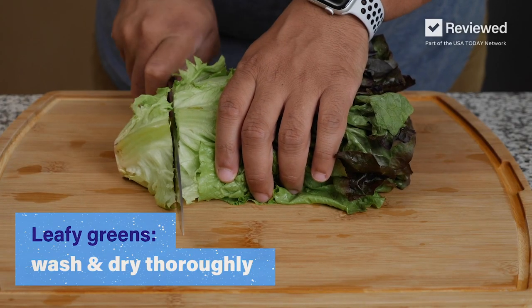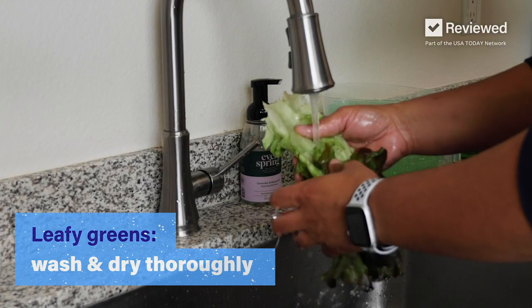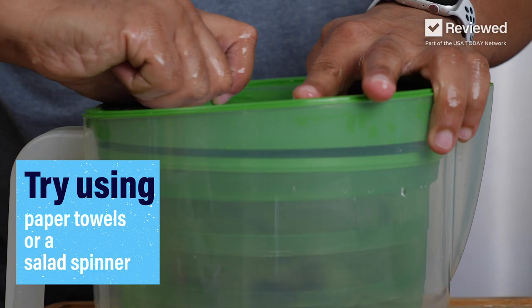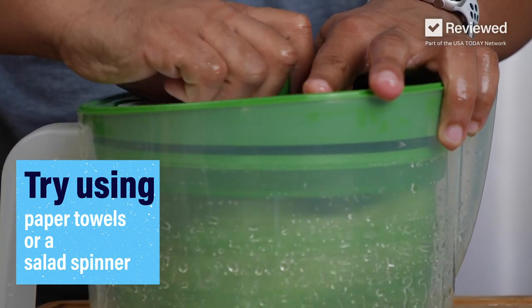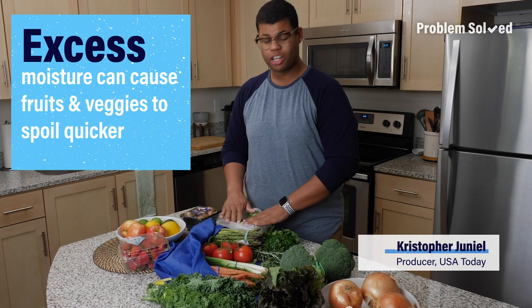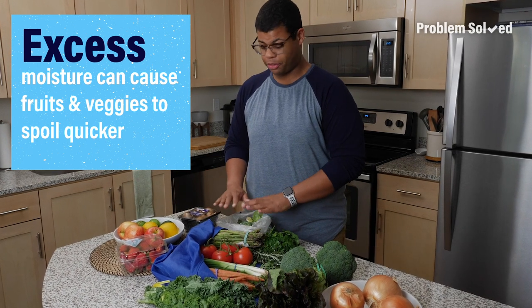Leafy greens should be washed and prepared when you get home. Thoroughly dry your greens, as excess moisture can cause them to spoil. This can be done on a clean towel or using a salad spinner. Some of that extra moisture that builds up in bags can cause your fruits and vegetables to go bad quicker.